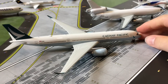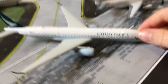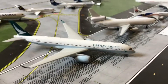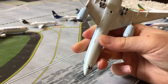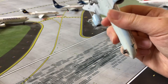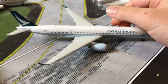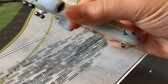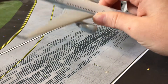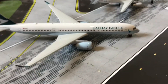Next we have a Cathay Pacific A350-900 by Phoenix Models. This was not my fault — it was given to me and it came with a broken nose landing gear. It's a very nice model, but that was Phoenix's fault — it was a little delicate, but still, it's not a toy.